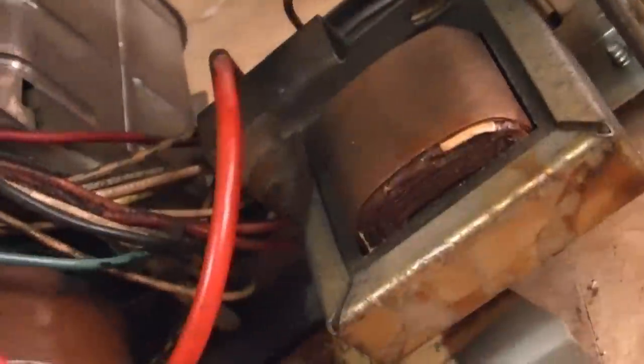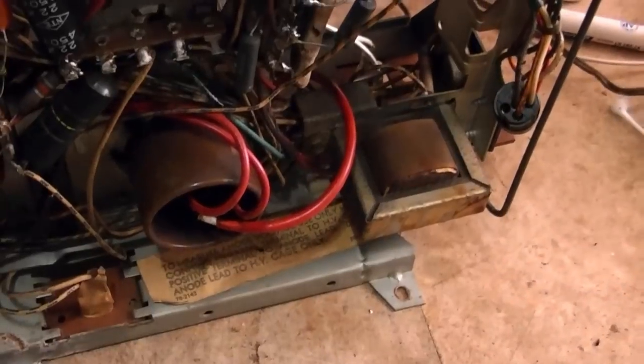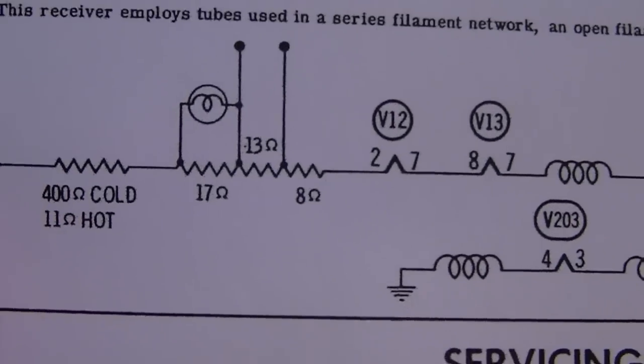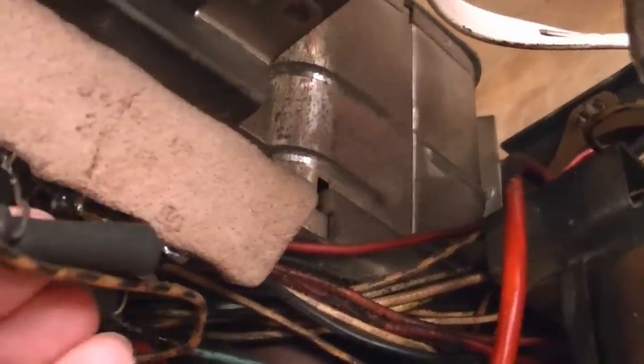I wouldn't be surprised if they just used three 10-ohm resistors throughout. The correct values are supposed to be 17, 13, and 8 ohms. That middle section should be 13 — they've got 10. It's annoying the way these are installed; I can't see the values on them. That one there is 10 ohm too, and that's supposed to be 17 ohms. Whenever I mount new components, I always try to orient them so you can see the value without having to clip a lead.